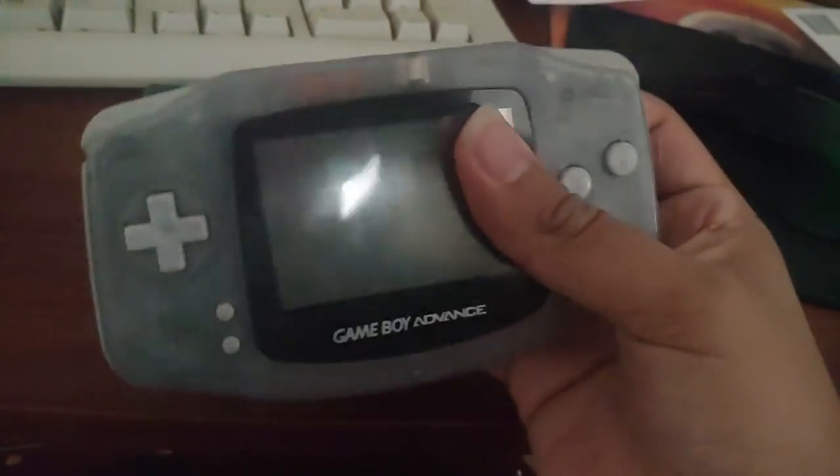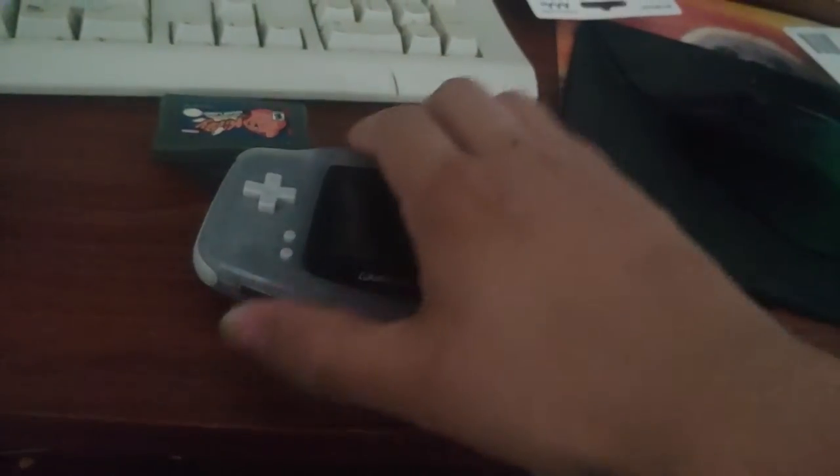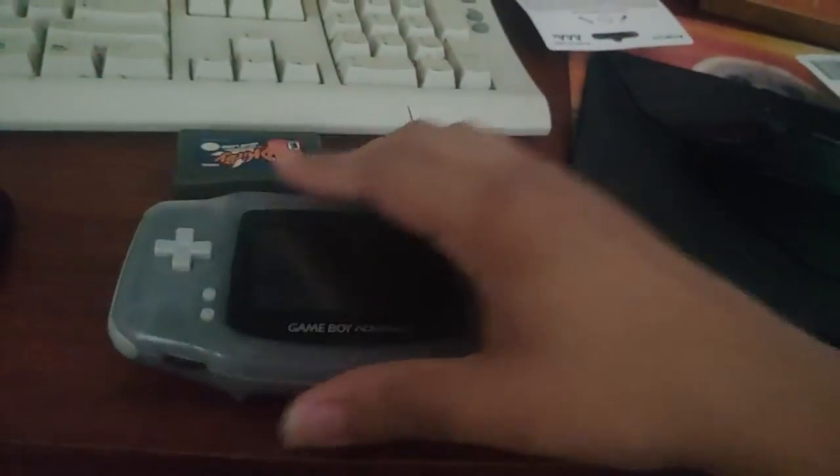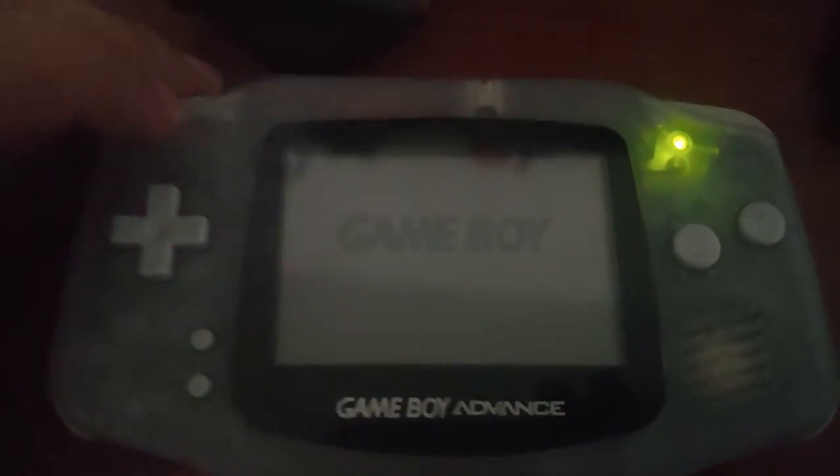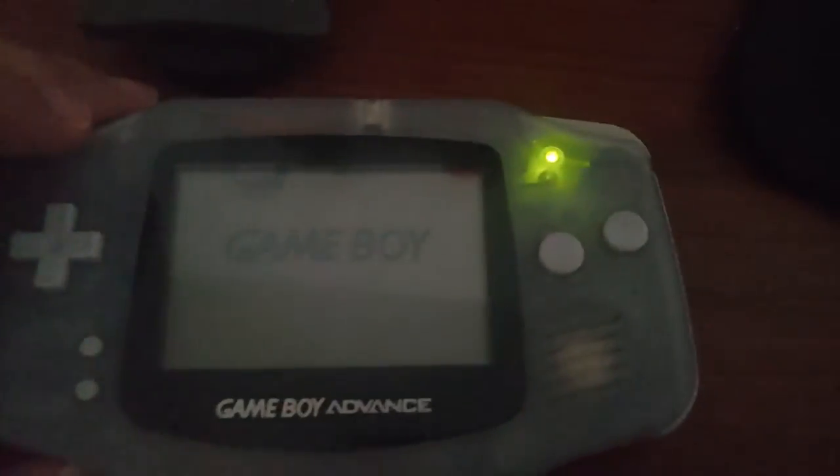So I wanted to test this out to see if it actually worked. And, believe it or not, right now it's off — you can't see that obviously — but if I turn it on, you'd think after so many years of being left off, it still turns on, and I'm amazed.